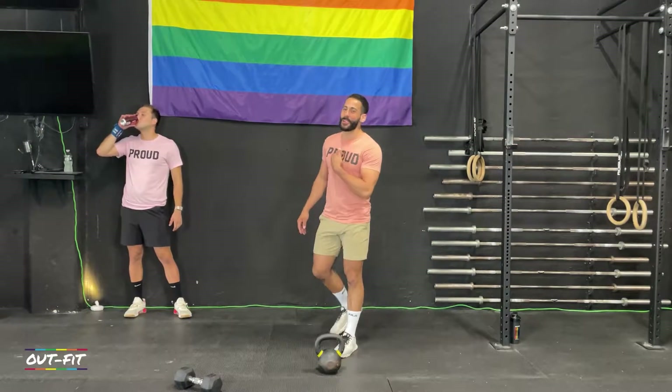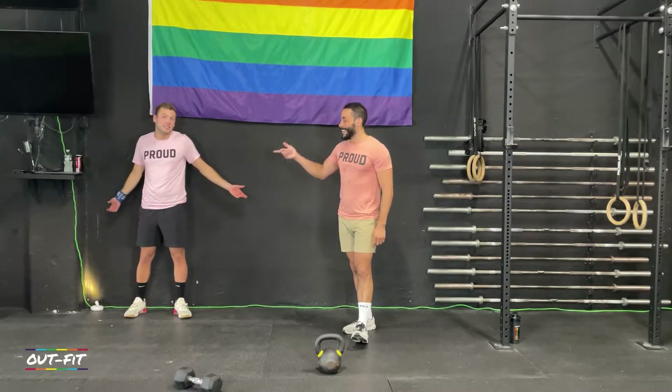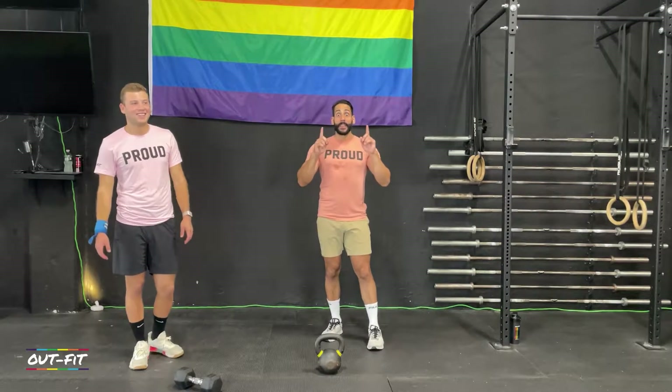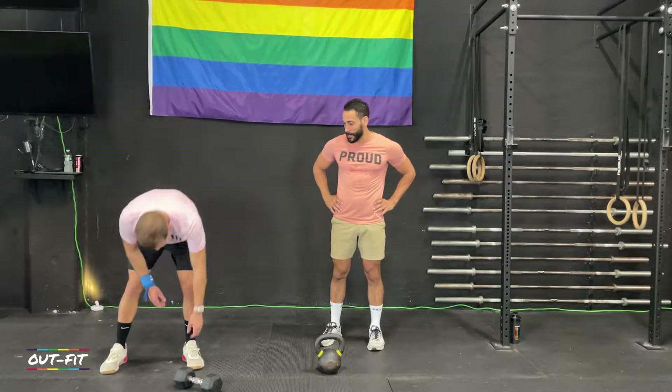Welcome back to New York City everybody. I'm Coach Todd. I look skinnier in person. That's Coach Cole. You're back for boot camp workout number 11. This is going by fast, isn't it?